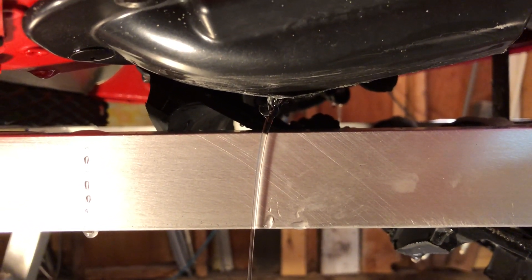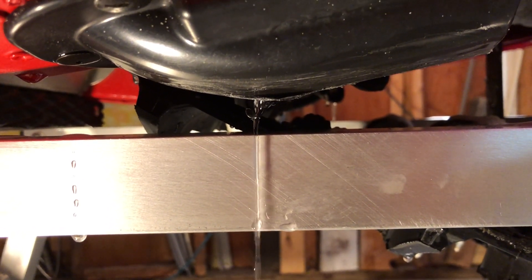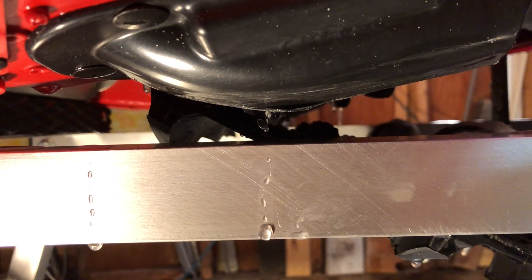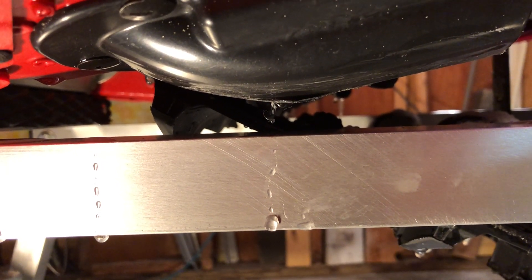Look at how much water is coming out of that. The first thing I did on my car was drill a hole in that brake cover right at the very bottom. It was totally full of water, which turns into ice — so now it's drained. Just drill a 3/16 hole in the bottom.